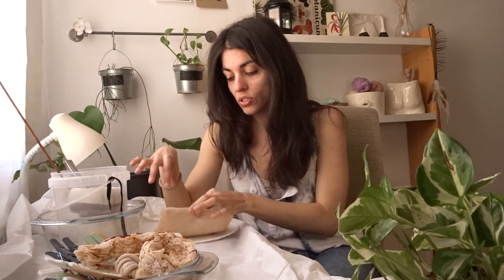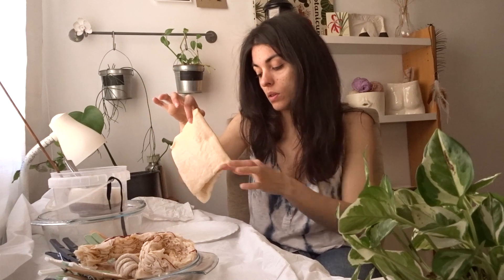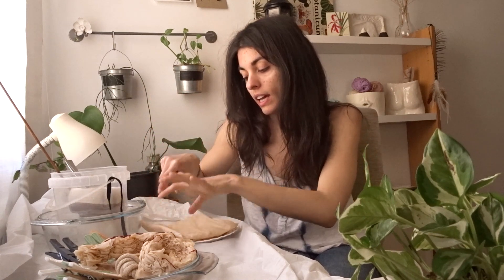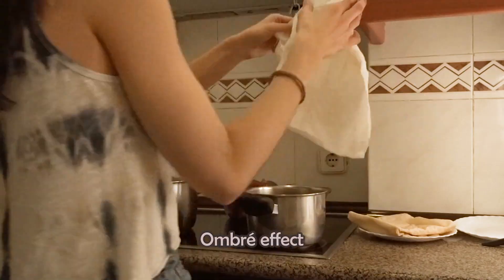Apart from that, these two other fabrics — one was the soya one and one was the iron one. I'm not going to let them dry because we are not going to fold them. The idea is to do an ombré situation. Let's see how that goes!